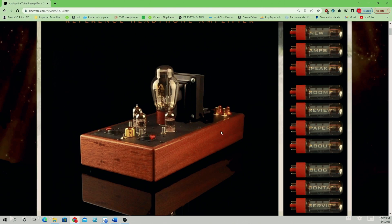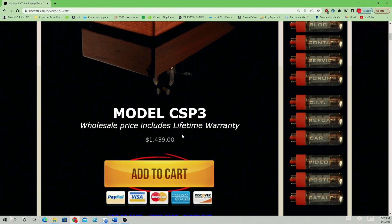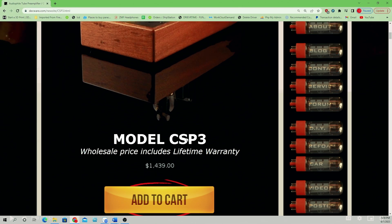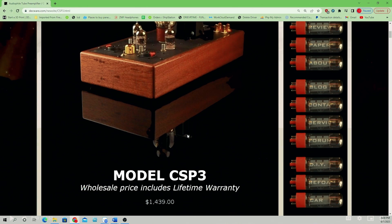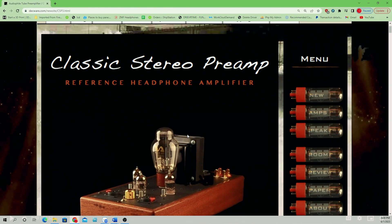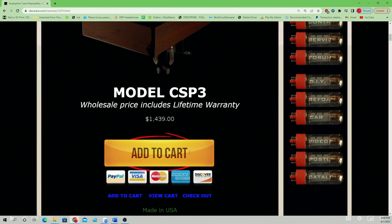Hey everyone, Zach here. Today we're looking at the ZMF Reference OTL amp and the main question I've been getting is: what's the difference between the ZMF Reference amp and the Deckware CSP3? The CSP3 on the Deckware site goes for $14.39, where ours has a list price of $41.99. We do sell it to ZMF owners for $37.99 — email me for a code if you're a ZMF owner. That's a pretty big price gamut between the $14.39 and the $37.99.